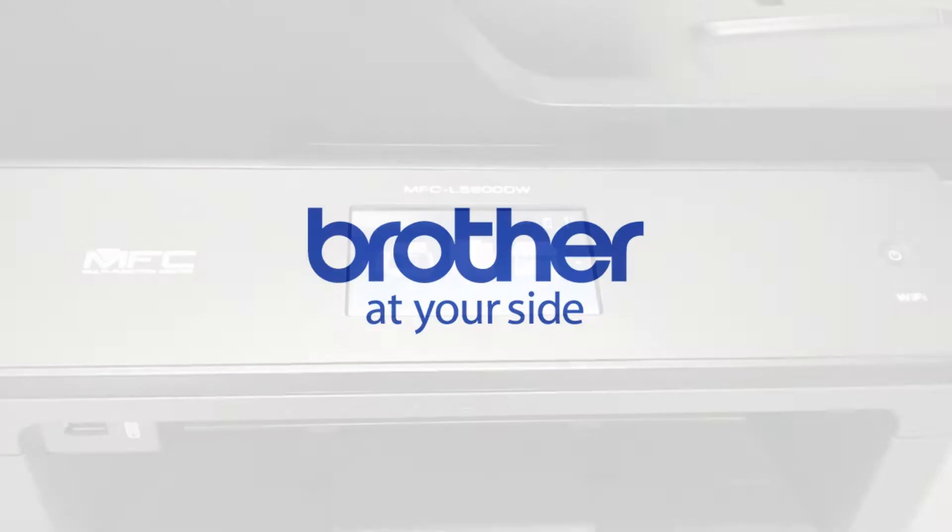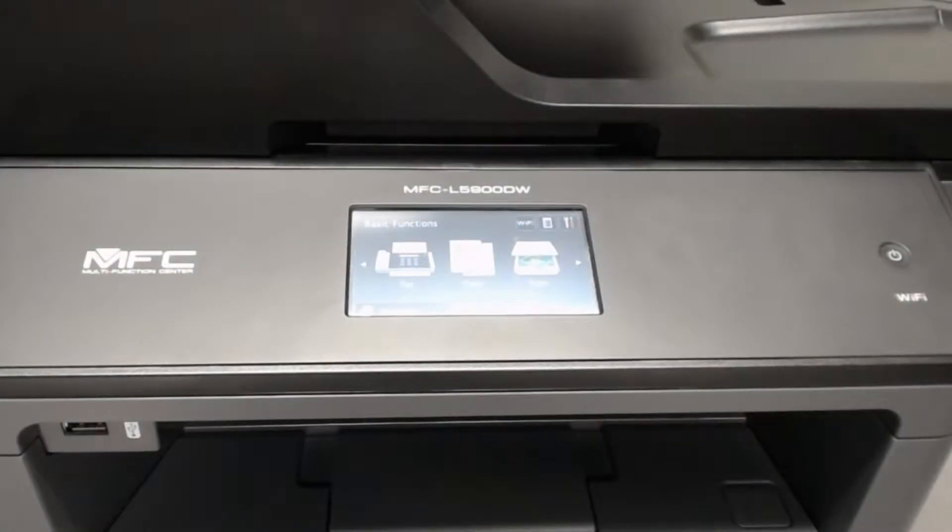Hello, thank you for choosing Brother. My name is Brendan and today I will show you how to set up the wireless connection on your MFCL 5900DW. These instructions also apply to the MFCL 5700DW, MFCL 5800DW, and MFCL 6700DW.